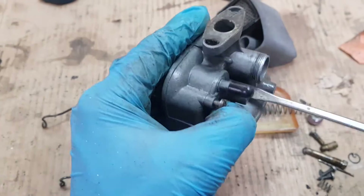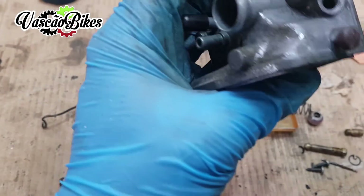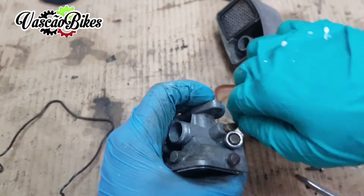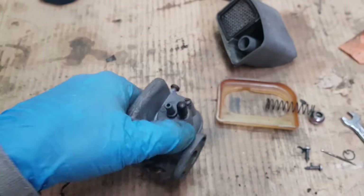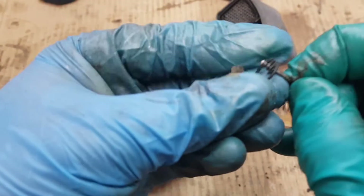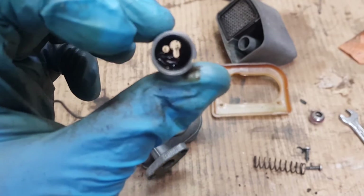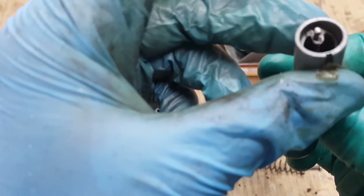We leave the flathead screwdriver here. This is the idle adjuster. And here is the air giggler. Now, regarding the needle — we'll set it to the middle adjustment. Note that this needle enters from the side, whereas for example in the BIN17 it goes straight in the center. It's a little different.